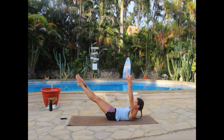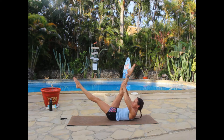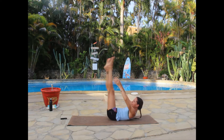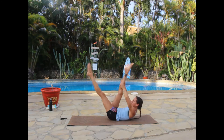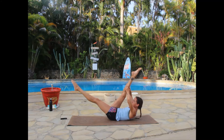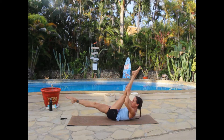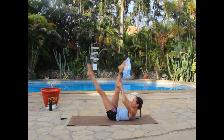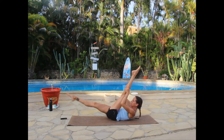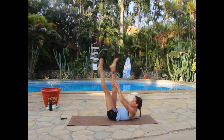Bring the right leg up and catch it in your hand, then switch — left leg in, right leg extends. With our single leg stretch, try to keep the legs nice and straight for a good hamstring stretch. Keep your center controlled — as much as you're moving your legs, your abs stay absolutely tight. You're balancing that champagne glass and not spilling a drop. Three, and two — last one.